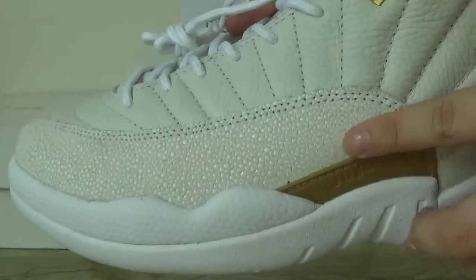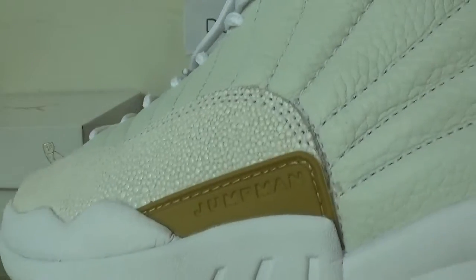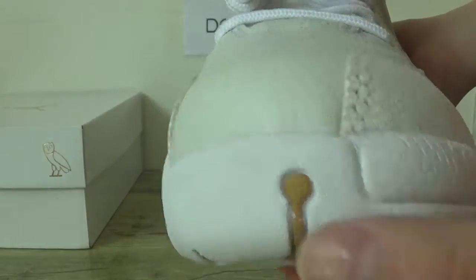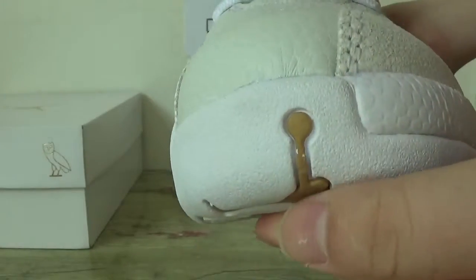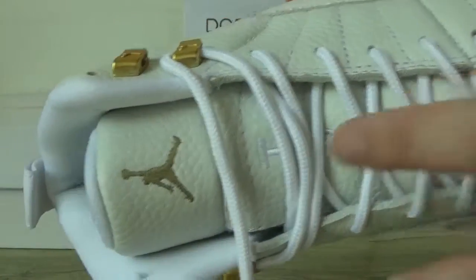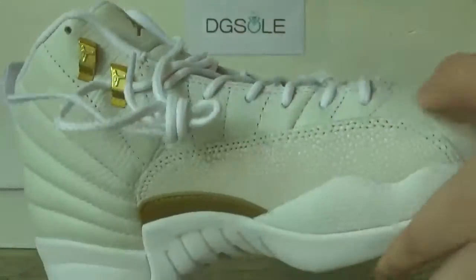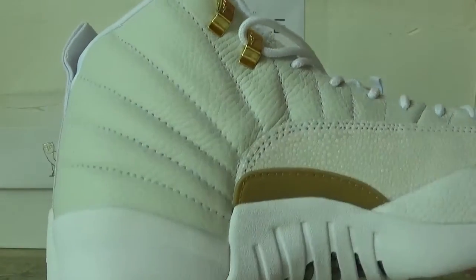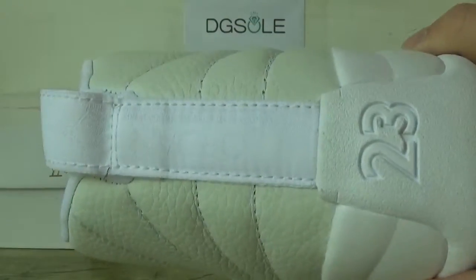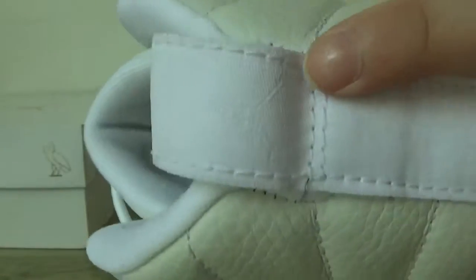This part is whiter than before. Here the Jumperman logo — now check the front, the top box. Check the tongue and the number 23 here, and the Jumperman logo. Also look at this side and the back — here you can see the Jordan branding and the text on this part.